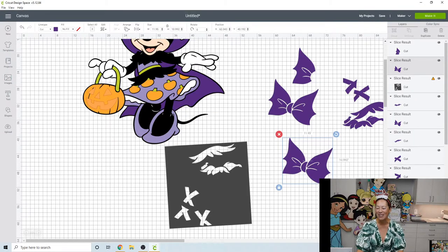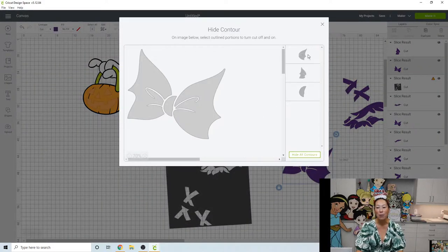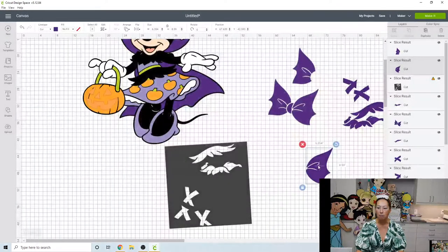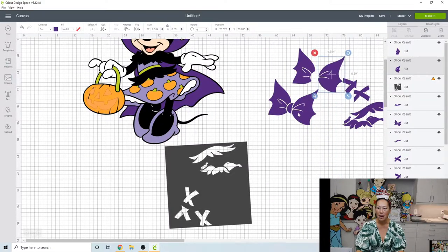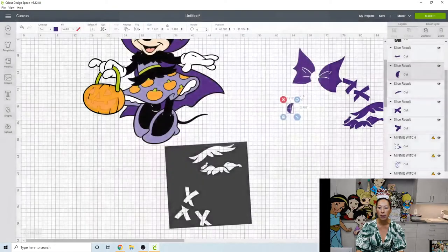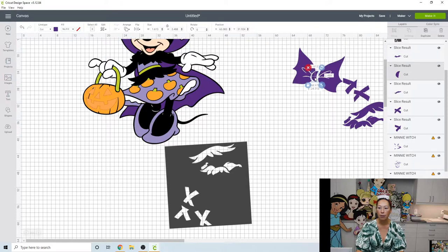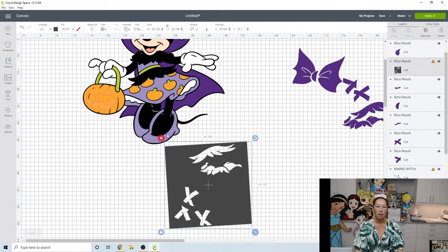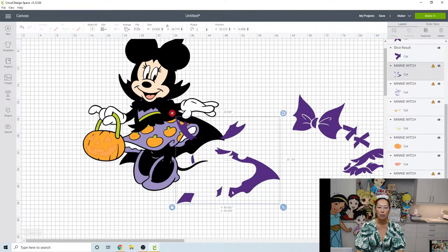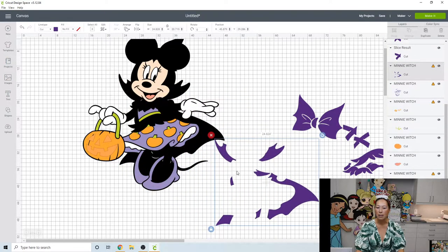For the second copy, go to Contour and click Hide All — it leaves the top one, which in this case is the left bow. For the third copy we just need the middle piece, so in Contour I don't want this one or that one, which leaves the little guy in the middle. And how cute are these little orange pumpkins in her dress!